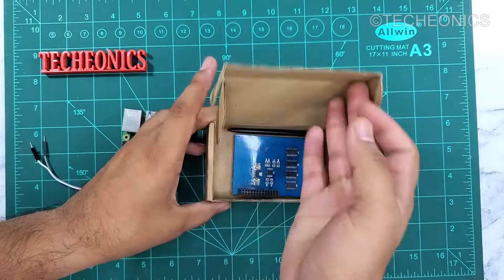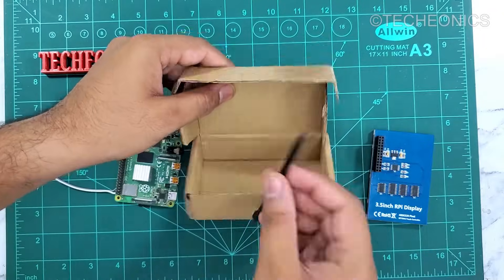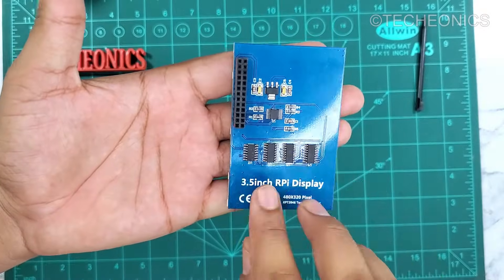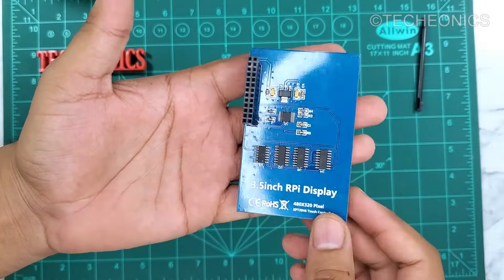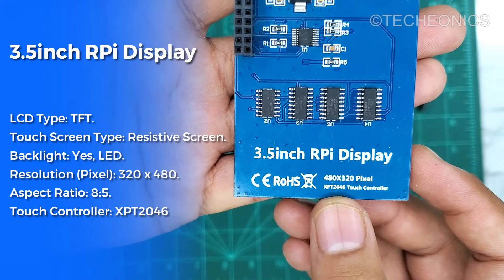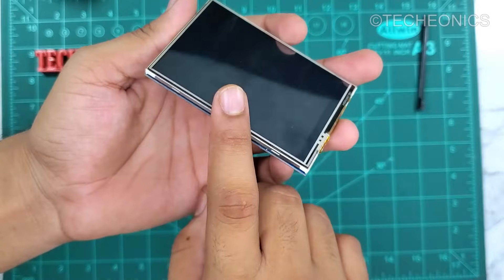In the box we get a 3.5 inch touch display with a GPIO interface, and we also got a tiny pen which you will not use at all. So this is a 3.5 inch display for the Raspberry Pi. We have GPIO header pins here and it has a 480 by 320 pixel resolution with the XPT2046 touch controller. This display comes with a GPIO interface, not with the HDMI one.